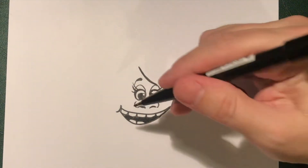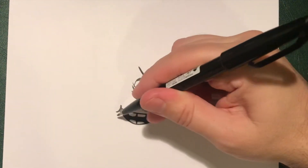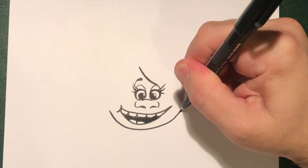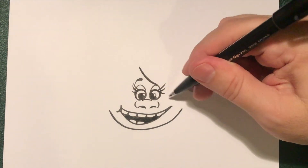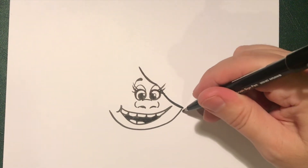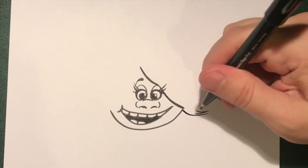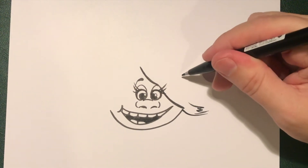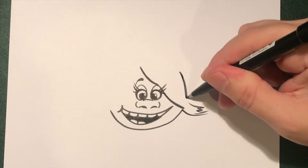Now once you've done that bit, you want to get a line going across from here right over to here to make the side of her face — go around and across and stop. Then bring a line down across to here for that hair, and a couple of little flicks to make the hair going out like that, and then a couple of zigzags maybe, and then you can bring that line down in a curve like that on the side of the head.